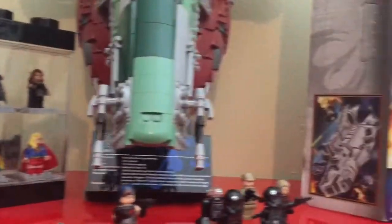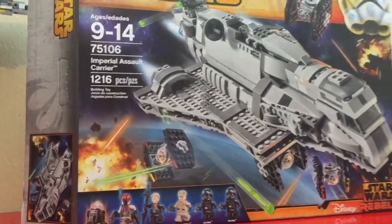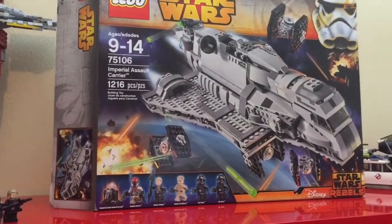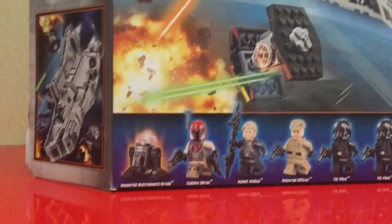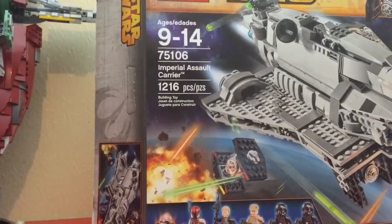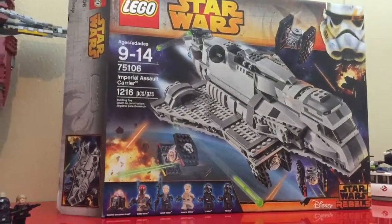Welcome back guys. Today we are doing another review of the Imperial Assault Carrier from Star Wars Rebels. It's one of the bigger sets, if not the biggest, next to the Ghost. I think this might have more pieces than the Ghost — 1,216 pieces. I think the Ghost is only 900 and something.